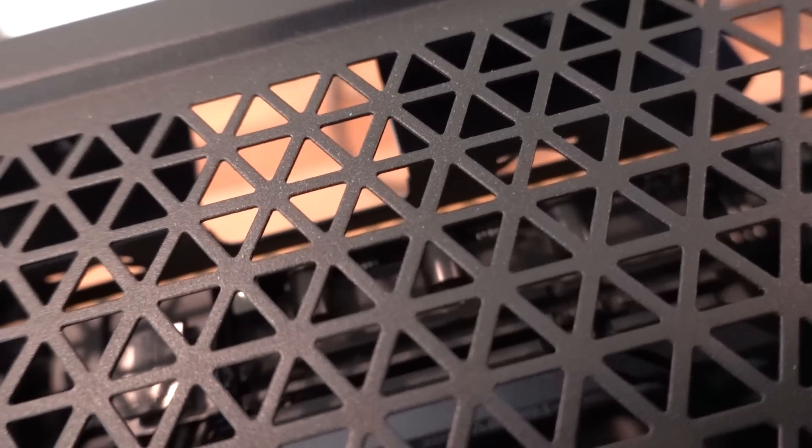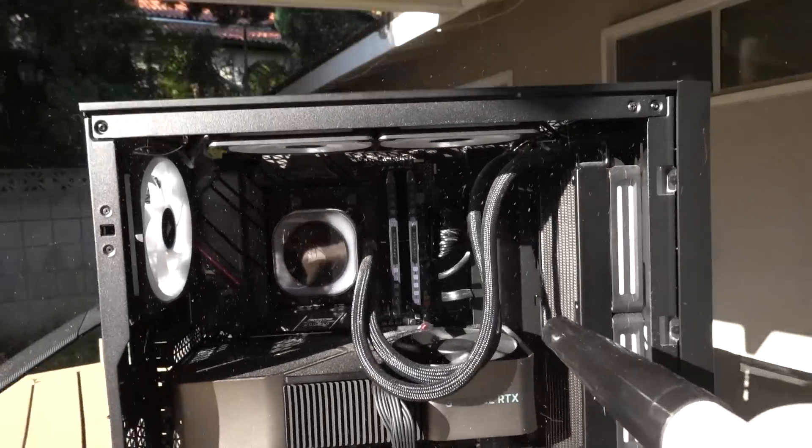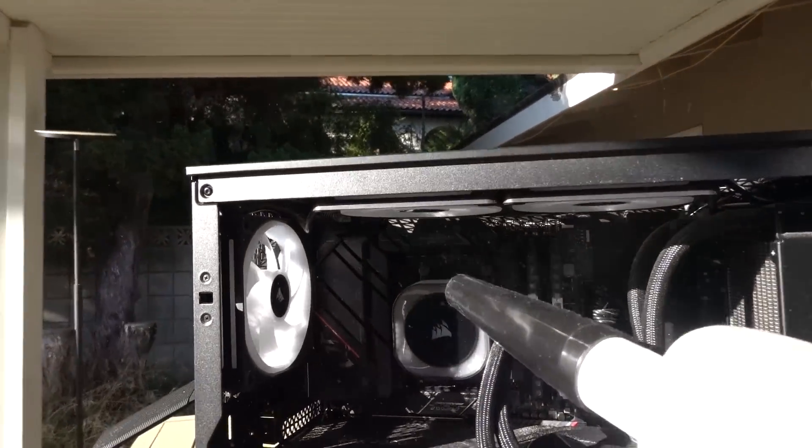For all the little nooks, crannies, and crevices you can't really get to with your hands, a Q-tip works great. With a flashlight, there are very few areas you can't attack. I was even able to get a lot of the VRM more than I thought because of these cutouts — the cable cutouts at the top allowed me to stick a finger in and wipe things down. And now you can actually see the VRM. Quick disclaimer: if you're going to use a DataVac or similar to dust your PC, do it outdoors — indoors is a nightmare and you'll give someone an allergy attack.